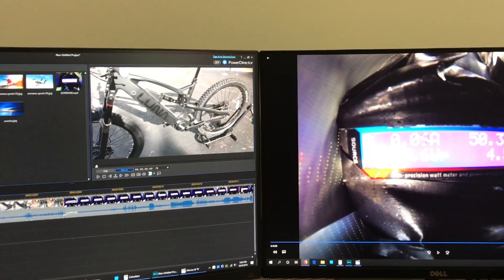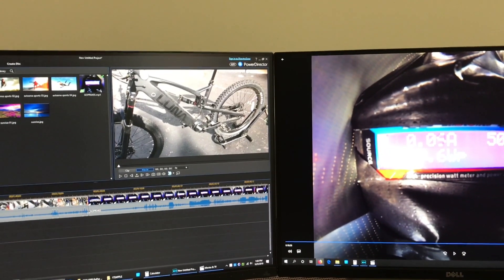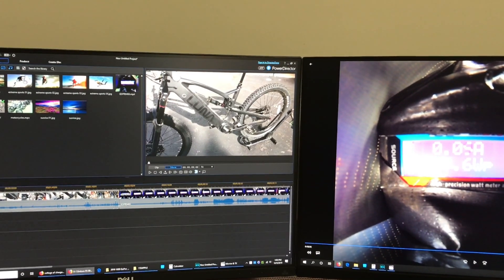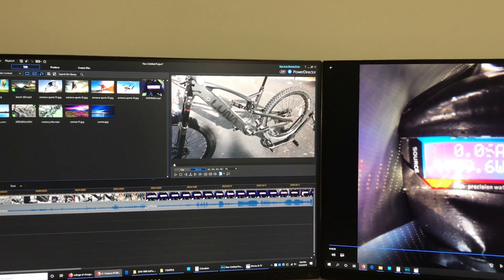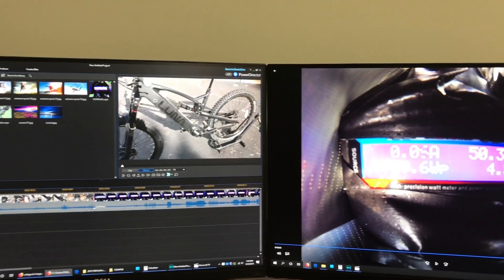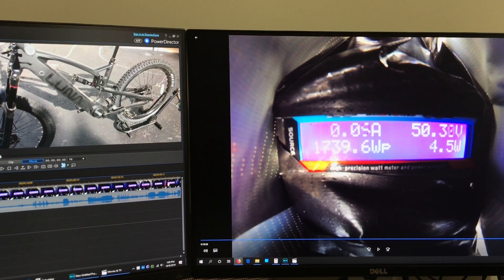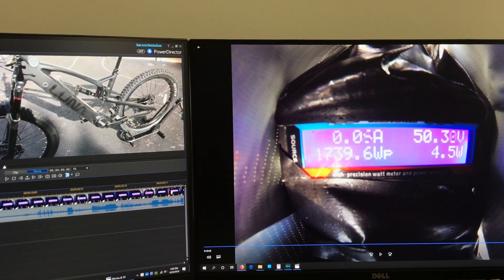Take power amplifiers, for example. A lot of you might have heard of the RMS rating — that's typically considered the continuous output power. If you double the RMS rating, that's usually the peak power, and that's often a meaningless specification because the amplifier clearly can't hold that for any reasonable amount of time. When it comes to e-bikes, when I hear the word peak, I automatically think it's a meaningless rating it won't sustain. But in the case of the X1, it was able to sustain 1,700 watts going up a significant portion of the hill and maintained that for several seconds. To me, that's not really peak in the traditional sense — that was several seconds, not half a second.